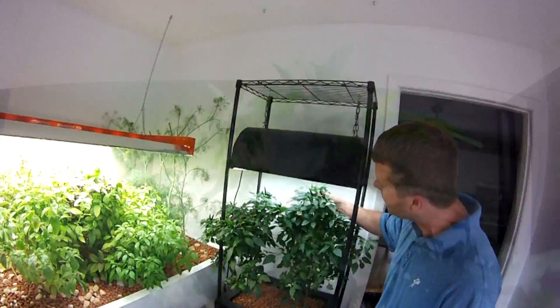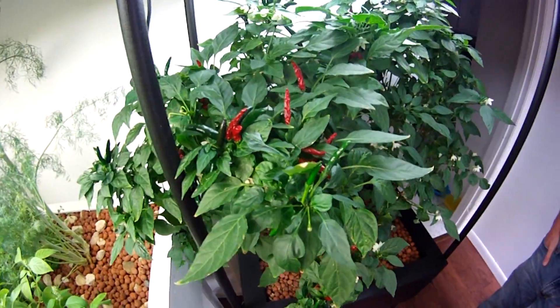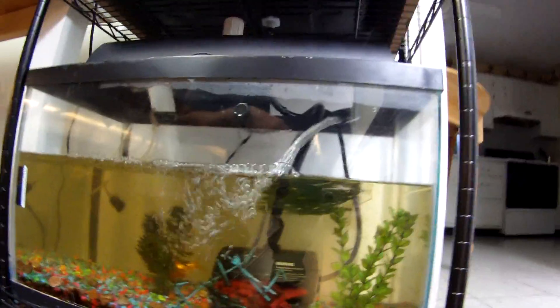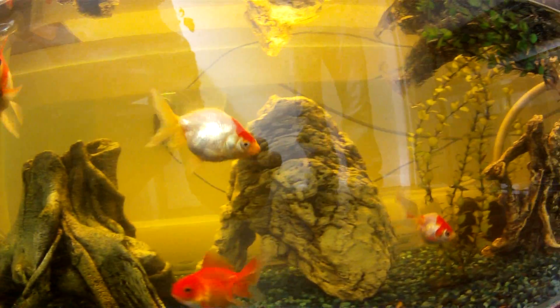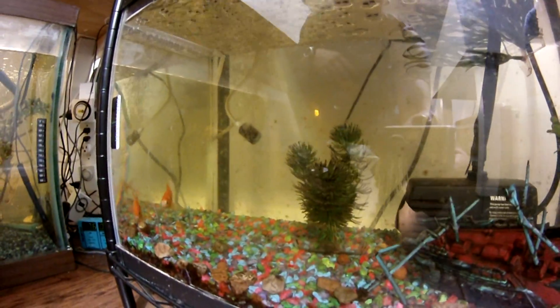In here, I've got some hot peppers and they're about six months old now. Really healthy. The pump will kick off and it'll drain all the water back down to the fish tank clean. So it cleans the water for your fish tank so you don't have to do water changes ever again. All you have to do is just feed your fish twice a day and top it off with water once a week.